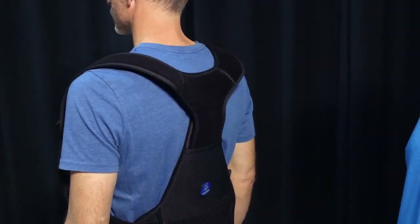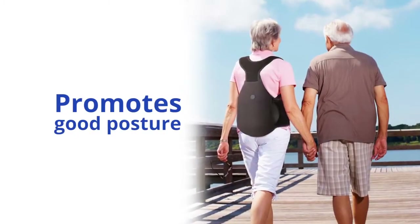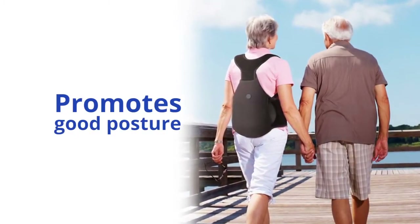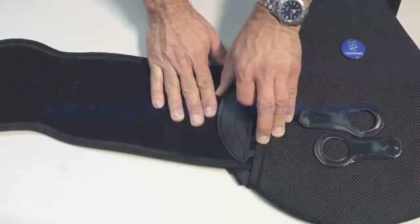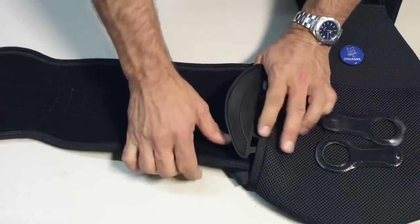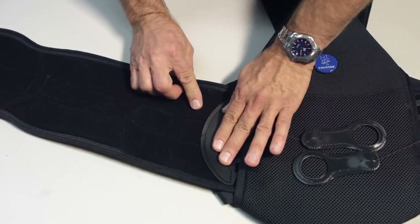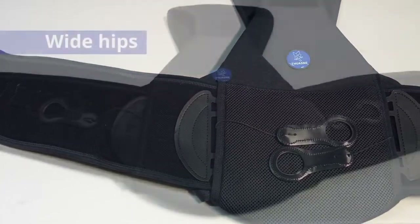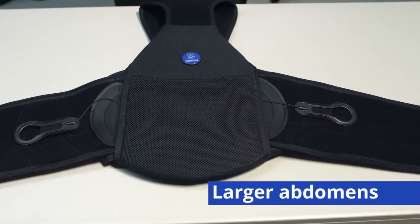The Thoracare support system promotes good posture and provides a kinesthetic reminder for patients to use their back extensor muscles. The wings can be angled upward or downward slightly to accommodate and provide optimal fit for different body types. For wide hips, the wings can be angled up. For larger abdomens, they can be angled downward.